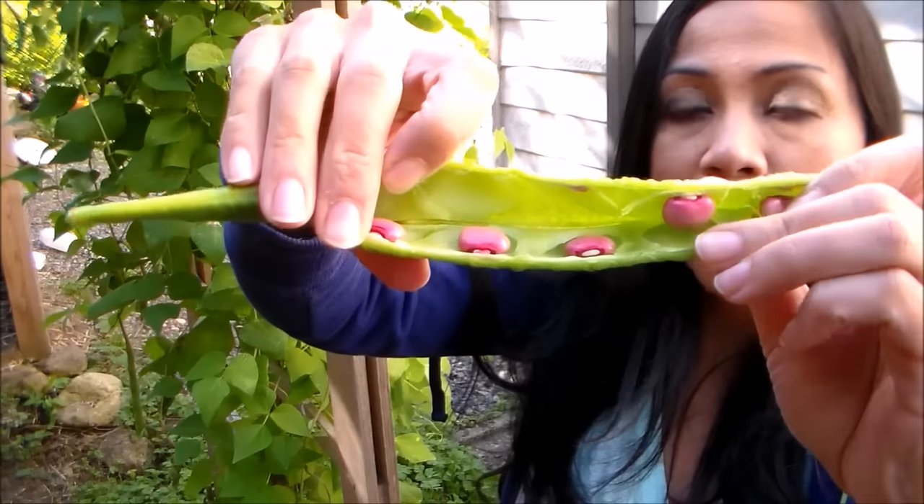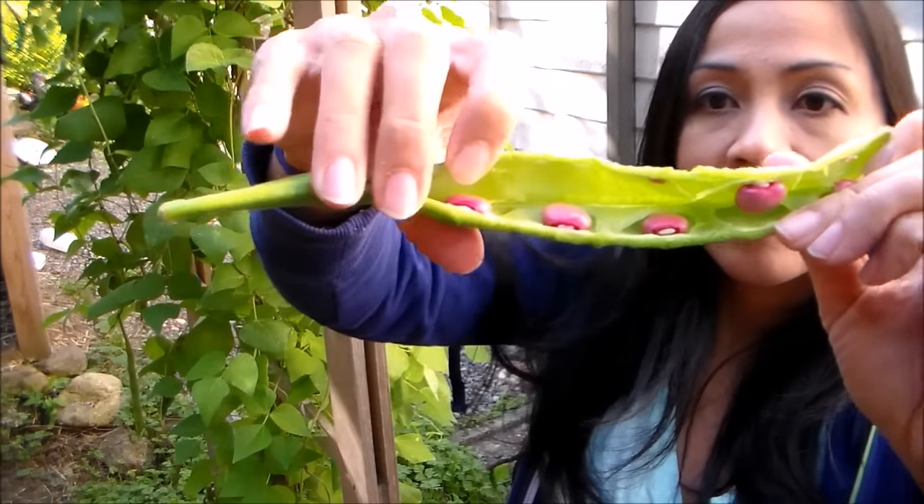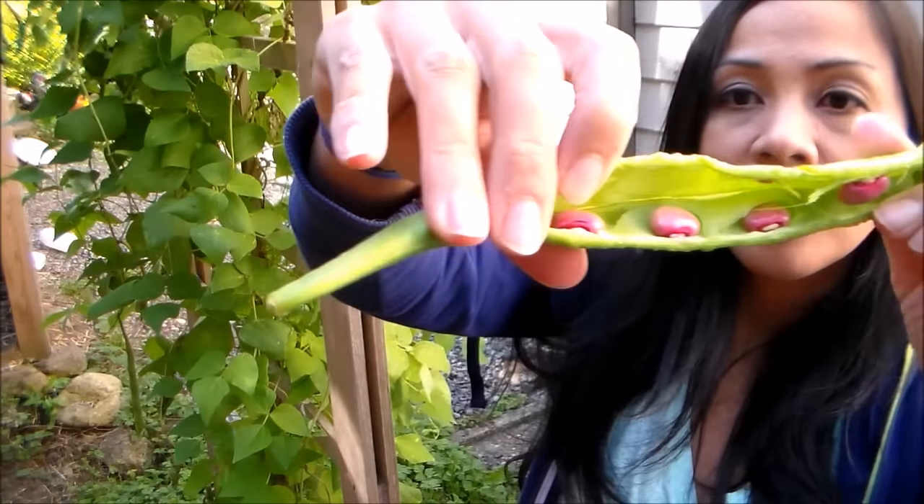The reason is these beans contain a protein called lectin, which is also found in kidney beans and other beans. If you don't cook your beans, it could be toxic and cause upset stomach, so you want to make sure you cook these beans first before consuming. You can see they're bright pink — aren't those gorgeous?